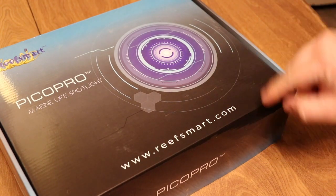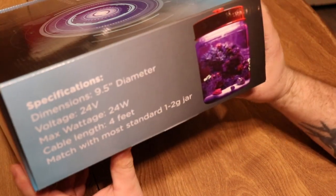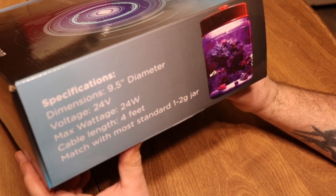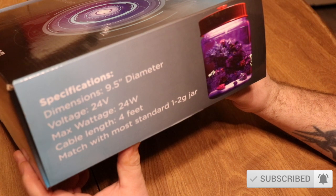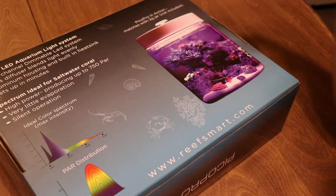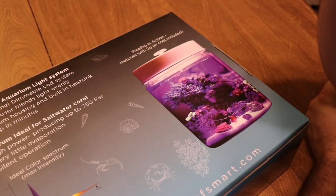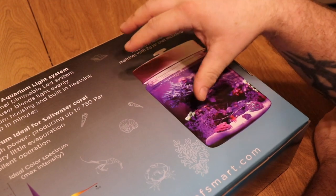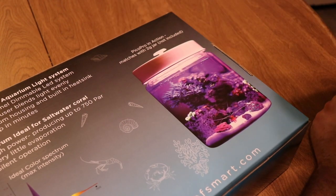We're taking a look at the PicoPro marine live spotlight from Reef Smart. Some things to note about this product: the dimensions are 9.5 inches in diameter, it is a 24-volt, 24-watt light. The cable length is four feet and matches most standard one to two gallon jars. The back goes into more detail. It has a dimmable light and a diffuser built in, which is pretty cool. It also has aluminum housing so it acts as a heat sink and can set up in minutes. The PAR on this is 750, which seems pretty crazy.